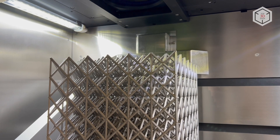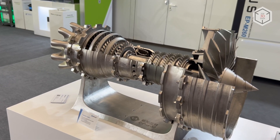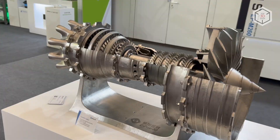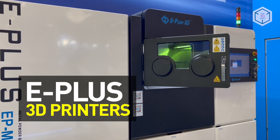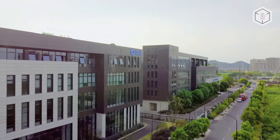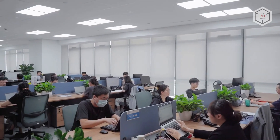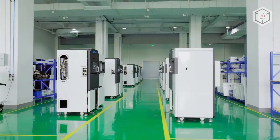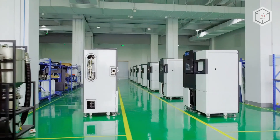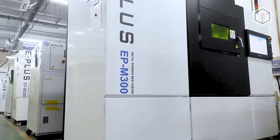Hi everyone, this is Top3DShop and in this video we will tell you about the industrial SLM printers from E-Plus. Before growing into a standalone company, the Chinese manufacturer E-Plus 3D Tech was a division of the well-known Shining 3D. Today, E-Plus develops and manufactures additive manufacturing equipment using SLM, SLS and SLA technologies.